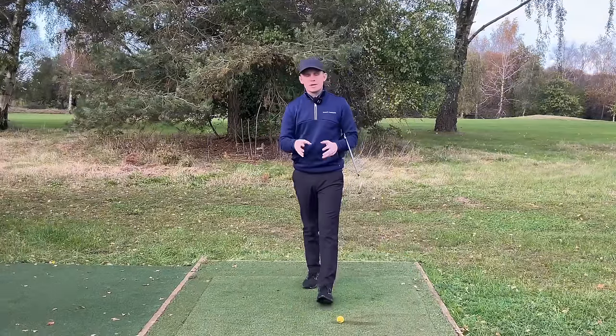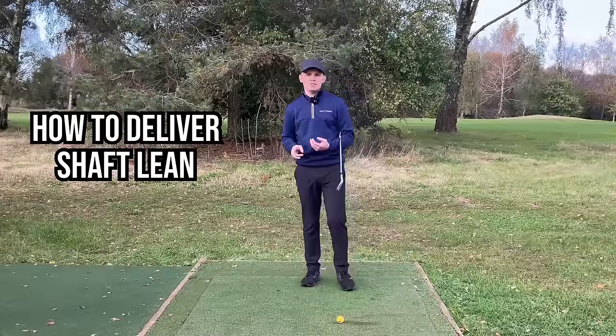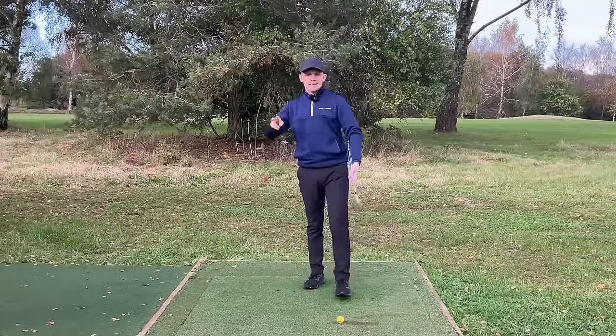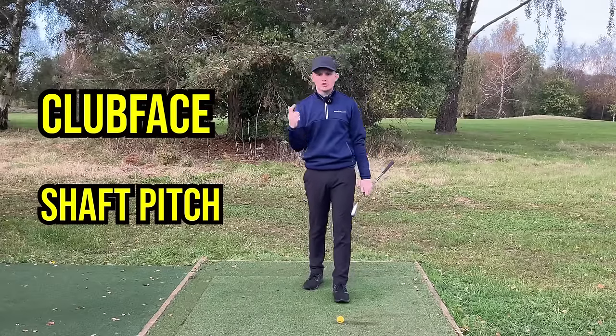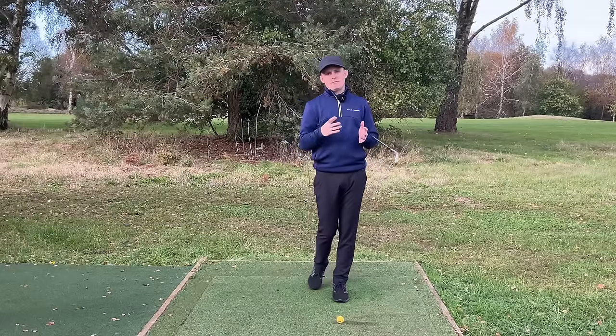Now that we've controlled the low point, we can start to talk about how we actually deliver shaft lean. Shaft lean is really a reaction to good movement patterns earlier on. There are two key things that often get overlooked: number one, club face, and number two, shaft pitch. I'm going to tackle both of these, starting with the shaft pitch position.